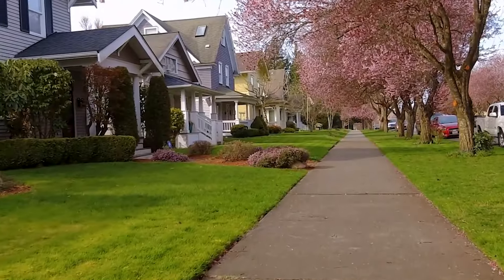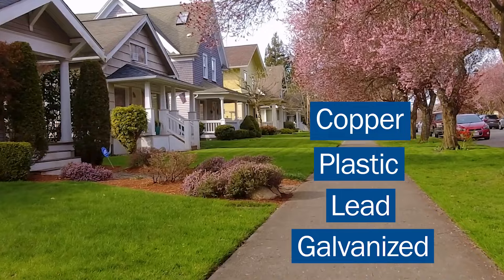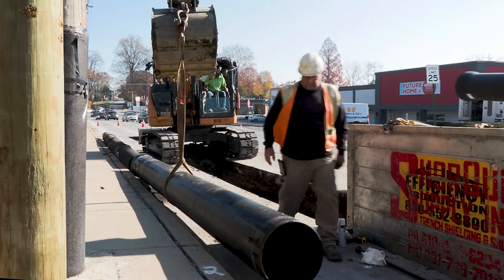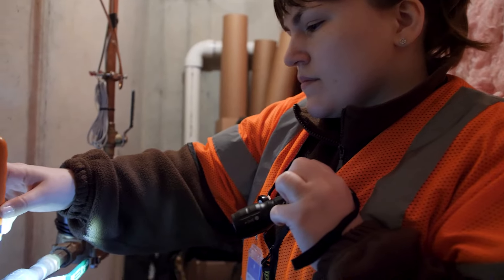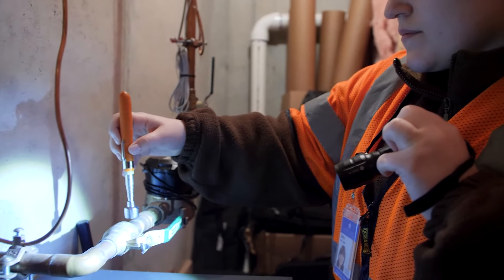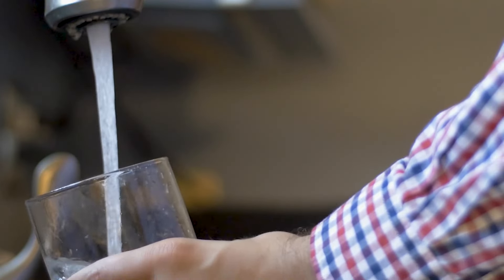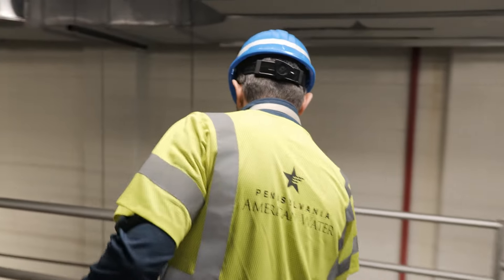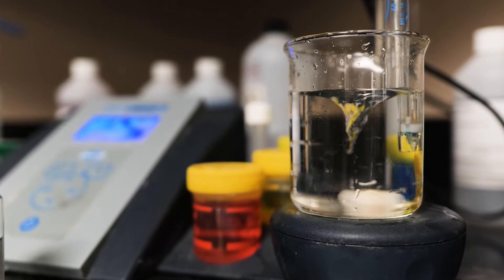The service line feeding your home may consist of copper, plastic, lead, or galvanized material. New regulations also require water utilities to replace all utility-owned and customer-owned lead and certain galvanized service lines over a period of time. If your service lines are lead or galvanized, you can still use the water as you normally do. The water provided to you by Pennsylvania American Water meets state and federal water quality standards, including those for lead.